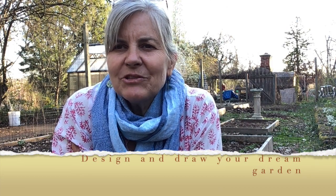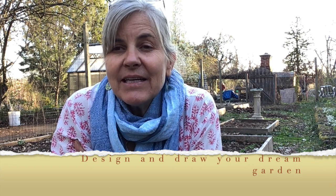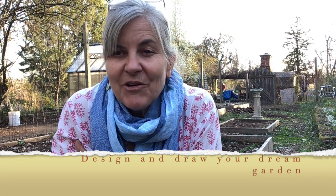Hi boys and girls, I'm coming to you from my home garden in Hopewell, New Jersey. Today's activity for your garden lesson is going to be to create your dream garden plan. I have to tell you that I've been very inspired just by coming up with this lesson plan — I am making plans to change my whole garden here and I can't wait. I'm going to share my plan with you, but first I'm going to show you something.